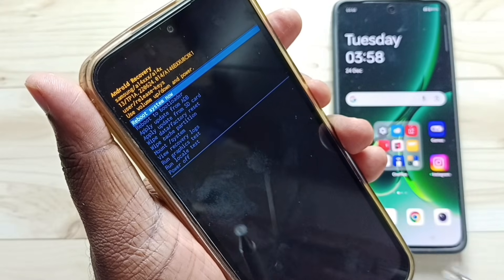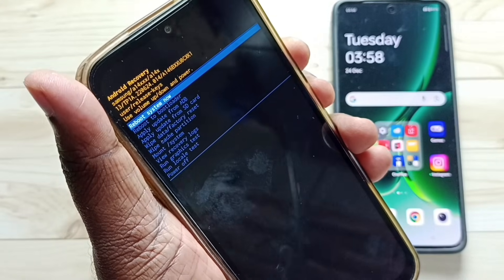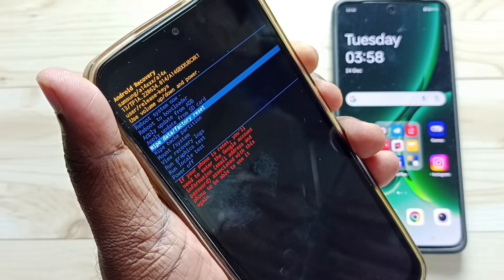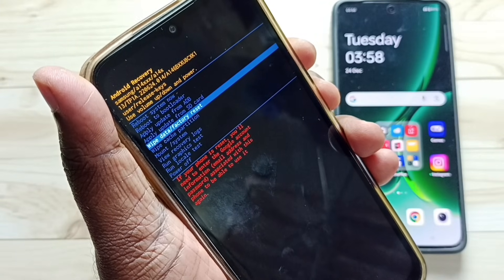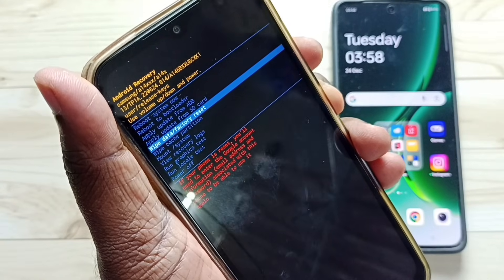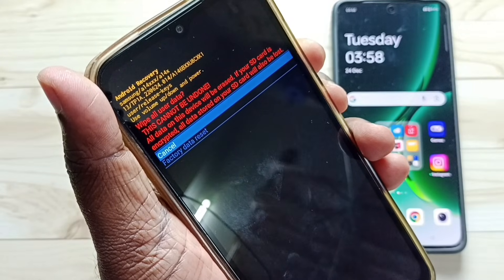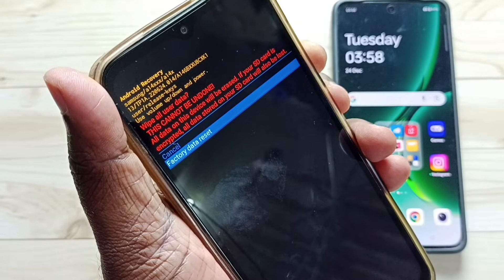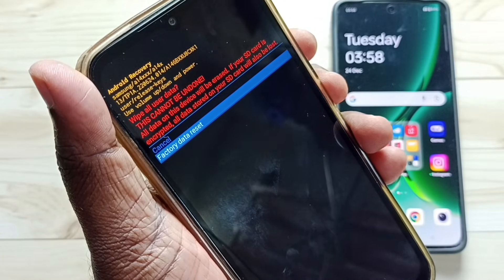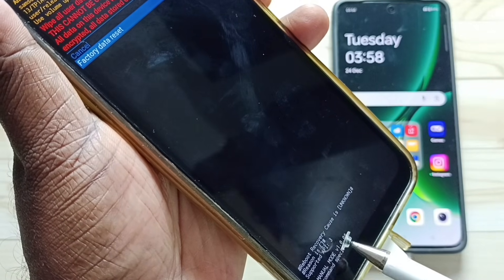In this recovery menu, we can see wipe data and factory reset. Using the volume down button, select wipe data or factory reset. In this screen, we need to select factory data reset using the volume down button. Then press the power button to trigger factory data reset. Here on the bottom, you would be able to see the status.